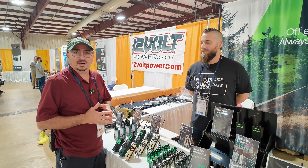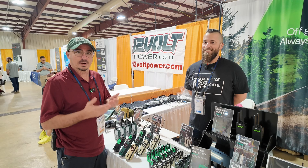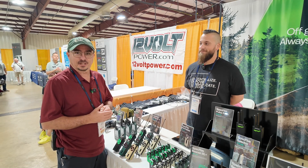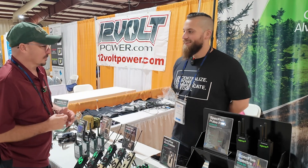Hey, welcome back, guys. Jason, KM4ACK, coming to you from Hamcation 2025. Spec 5 is something that I keep hearing about, but I know almost nothing about. And thankfully, Daniel here is going to help us out this morning. Stick around, and we'll get right to it. Daniel, thank you so much for taking a few minutes. Thank you.